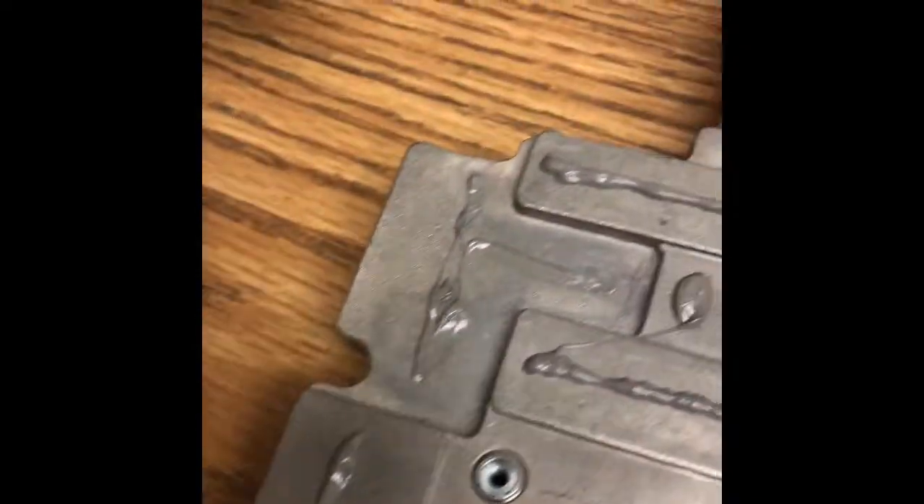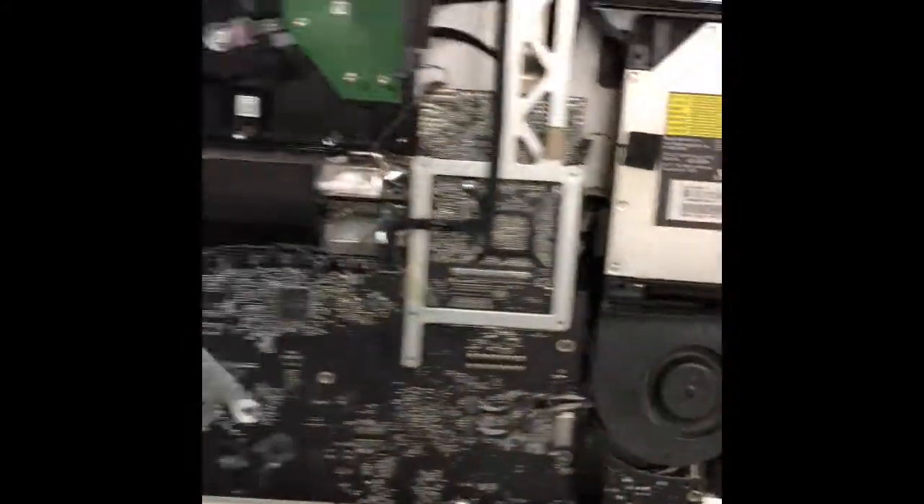Reassembly is the reverse: put back the fan, put back the video card, put back the memory. Then I test it — and guess what, it came up! This trick works.